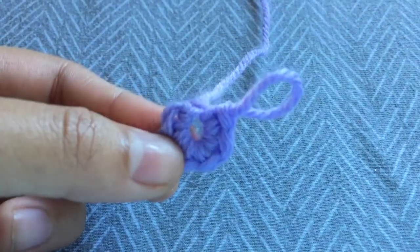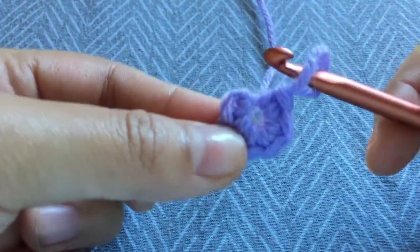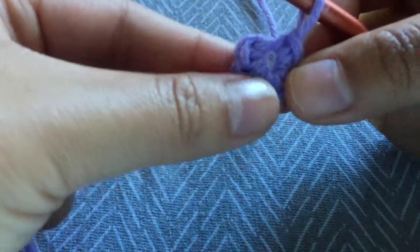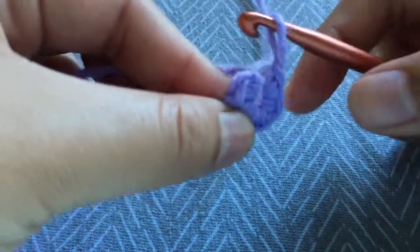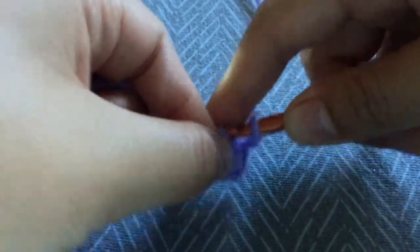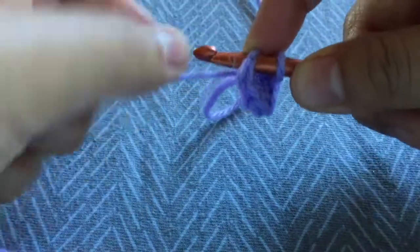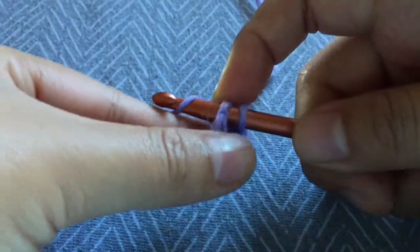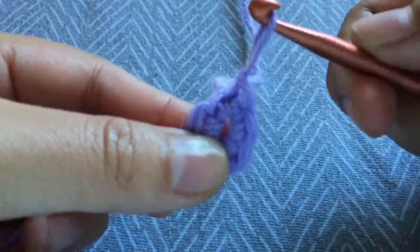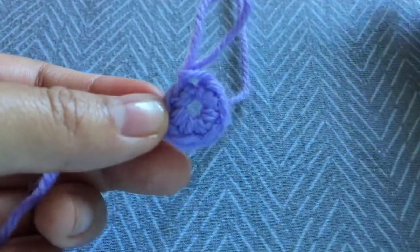Now that you have your magic circle, to end this round you're going to take your hook back into the loop and then slip stitch into the first single stitch. This right here is the first single stitch — insert your hook into the stitch, yarn over, and pull through both of the loops. And there's your magic circle.